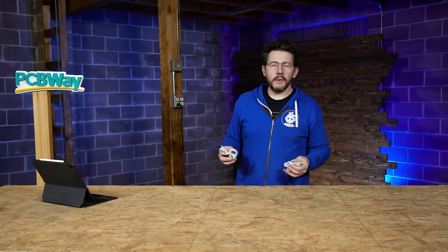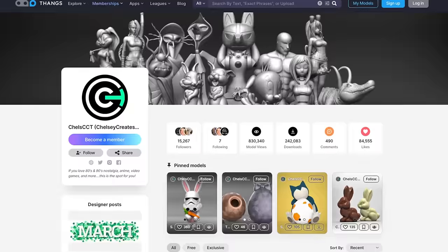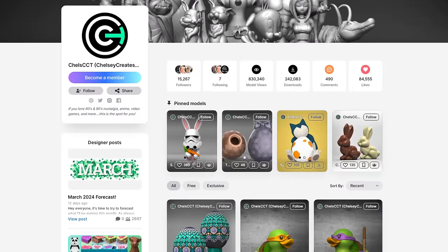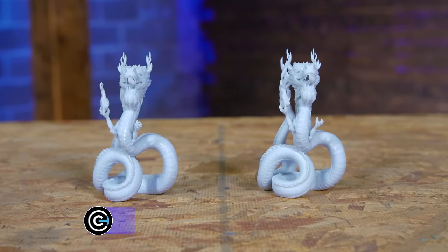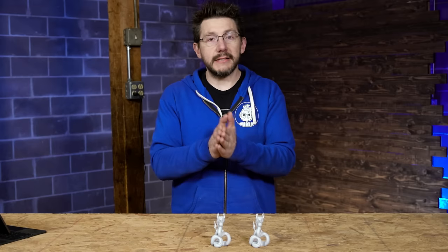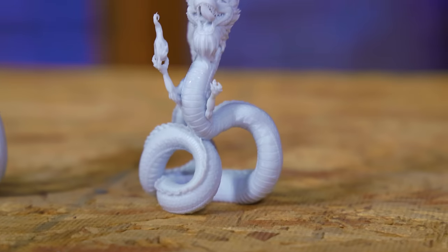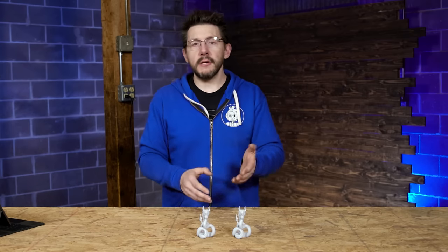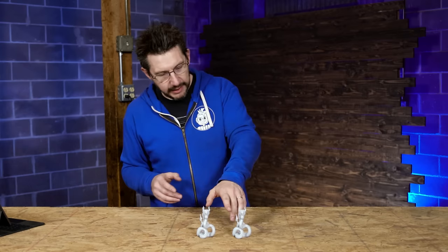Next I wanted to showcase a model from Chelsea Creates Things, a friend I've known for quite a while. Her profile is over on Thangs — you can become a member and get some really cool models. Chelsea created what she called '2024 Year of the Dragon.' I scaled it down to 50% — the details are all there, and I wanted to see how printing faster would handle the small details.